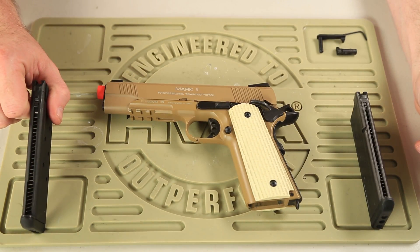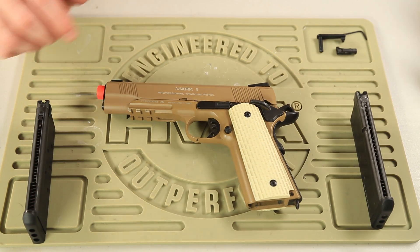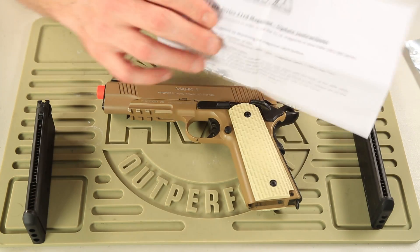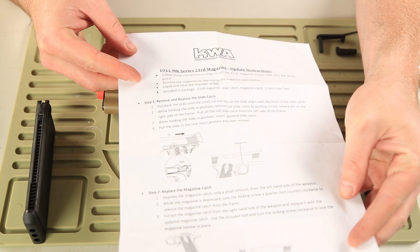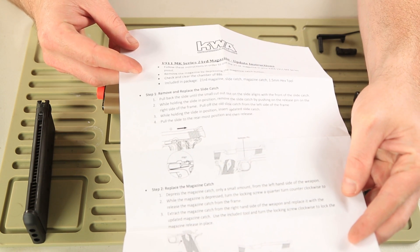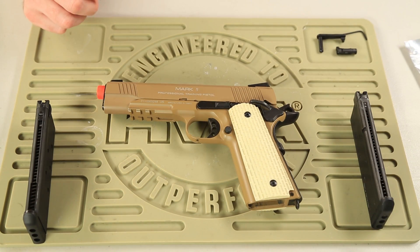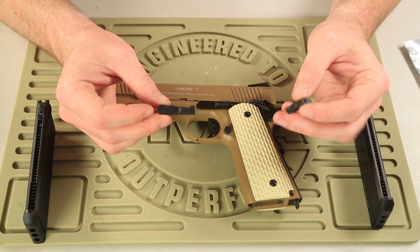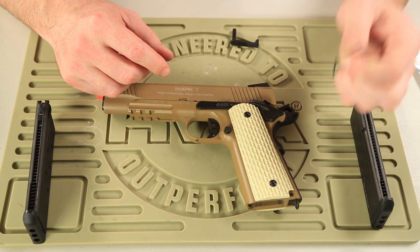Now, here's the new 1911 Mark series magazine, the 21 rounder. Also included in this package is the bag it comes in, which is really nice, and you also get a handy dandy instruction manual. It's always very important to read the instructions before you work on anything mechanical. These instructions are very simple and easy to read, so much so that I'm able to do this only reading the instructions once. You're also going to get a couple other pieces: a new slide catch, a new magazine release, and an Allen key to help install the magazine release.